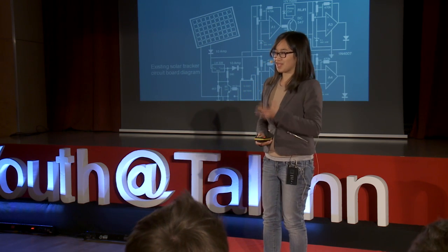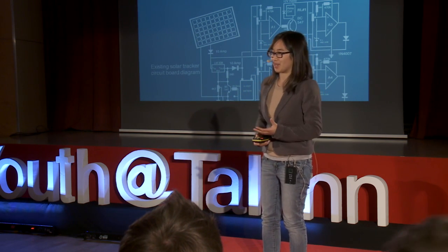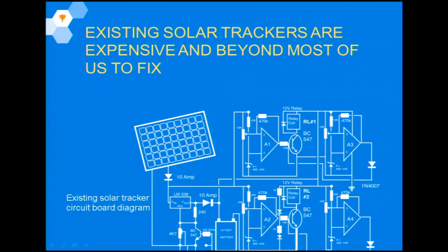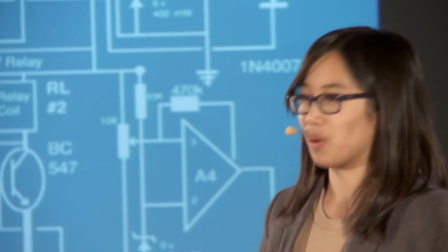The reason that I decided to build my own tracker was because I searched on Google and what I found was so complicated. As a 16-year-old, I didn't really know where to begin or how to understand it. So I wanted to design something that was more relevant for me and something that I could understand.